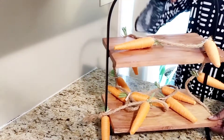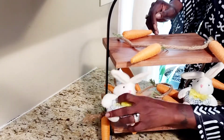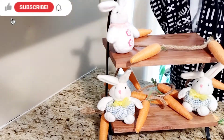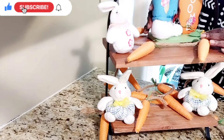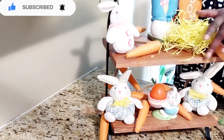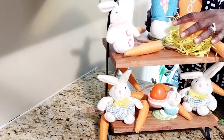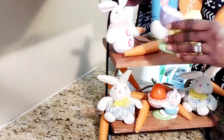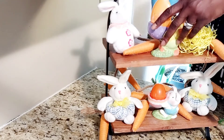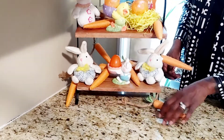Welcome back to Amethyst Adventures, and if you're new here, welcome for the very first time. I invite you to become part of the Amethyst Adventures family by clicking on that subscribe button and hitting that notification bell so that you will know when I upload a brand new video. I'm jumping right in by styling this tiered tray that I purchased at HomeGoods, and I'm also featuring my DIY carrot garland. So make sure you stick with me till the end to see how this turns out.